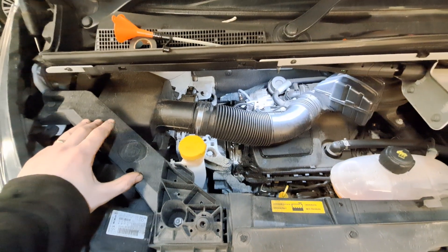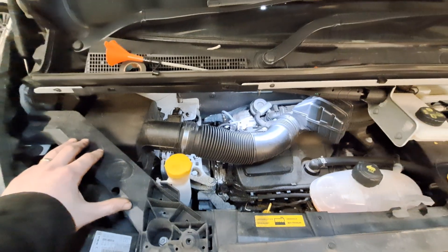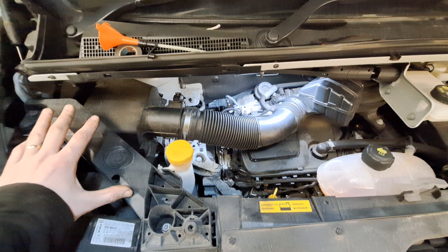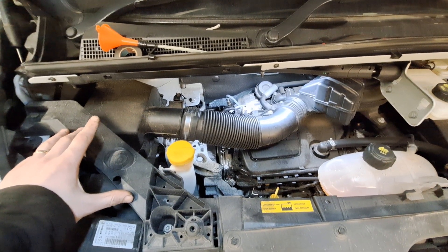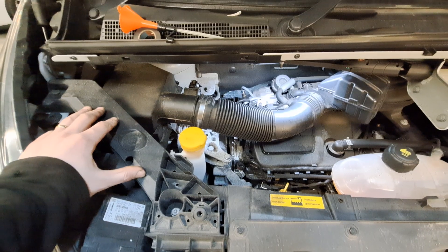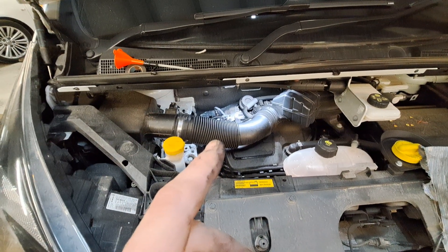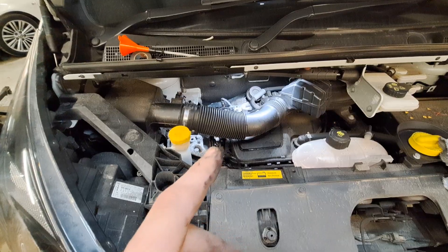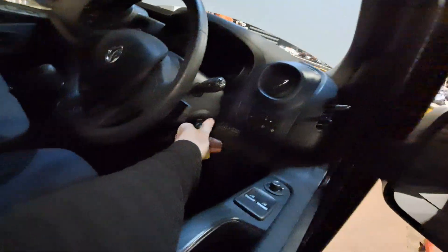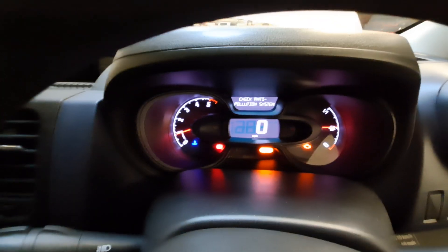I could even plug the scan tool in and look at some live data to see if we have a pressure sensor working. I did see on the data that the pressure sensor didn't work, but I've experienced on the Launch tablet many times where sensors don't work and aren't raising any pressure — sometimes they're just not equipped with a sensor, so you do have to be careful. This one has got the sensor and it was blocked. We can see we've got the engine management light on now.